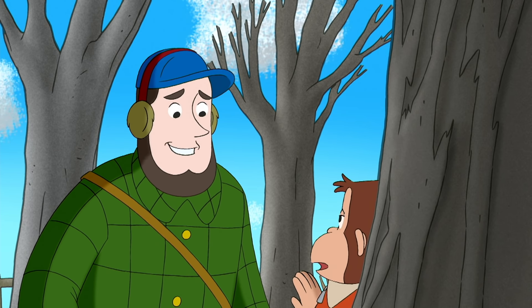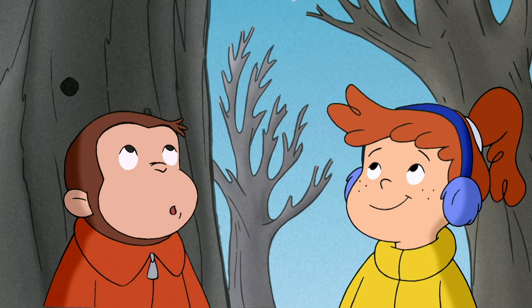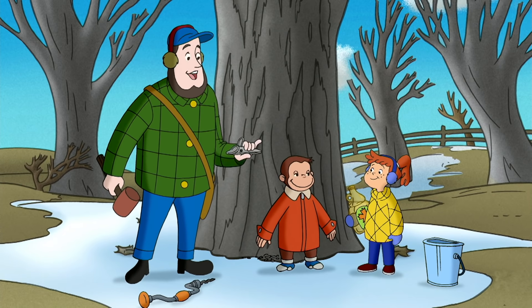No, no — it doesn't hurt the tree, George. Right now it's like the trees are sleeping. They don't need their sap until spring when the weather gets warmer and they put out leaves.